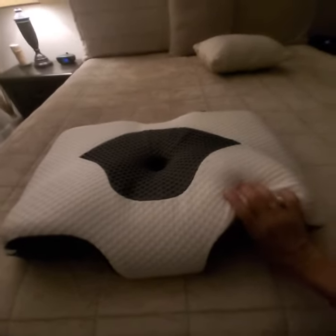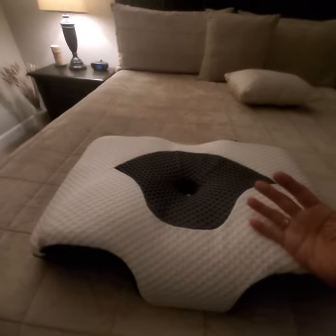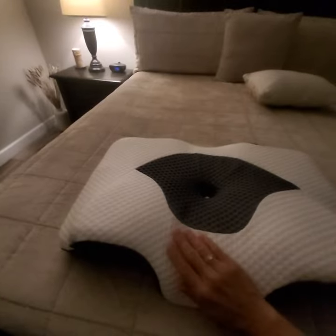Besides the memory foam inside being very comfortable, pliable, and moldable, the outer casing here is so soft.